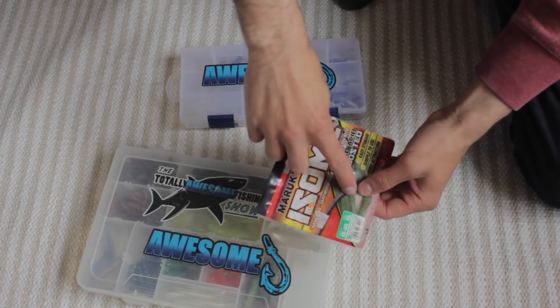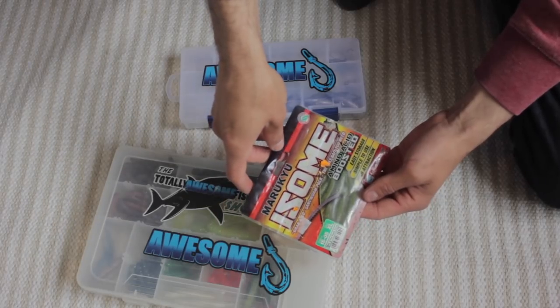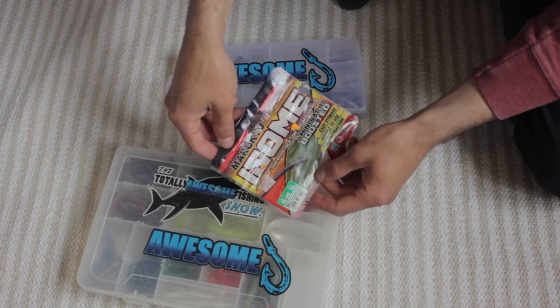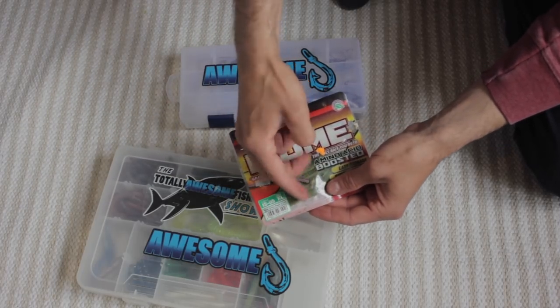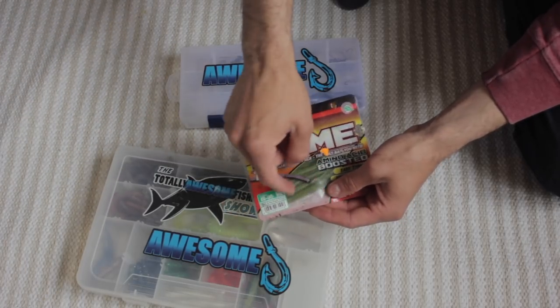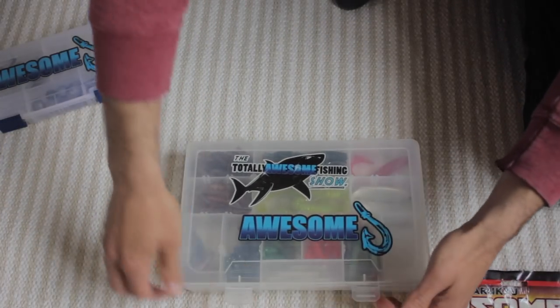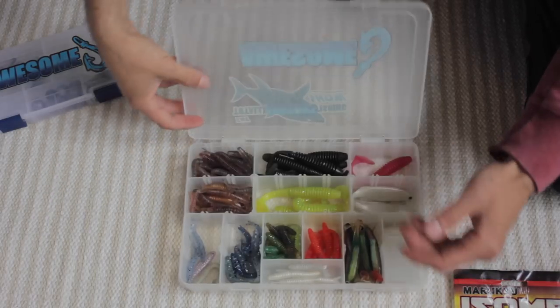They are almost identical to a ragworm, obviously, but they're a soft plastic lure. Very, very effective wrasse bait. These are the XL ones - I was using smaller ones, but the great thing about these is you can just chop them up to the length you need for your jig head or lure. You just chop them wherever you feel necessary. This is sort of my main sea fishing lure box for small wrasse and things like that.